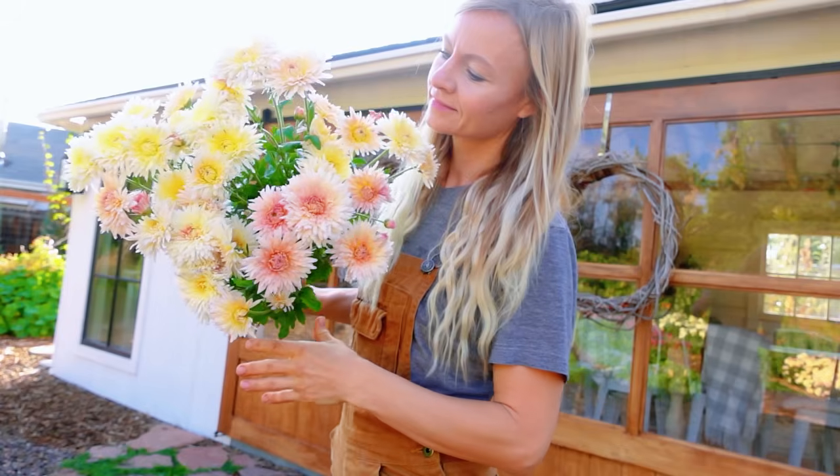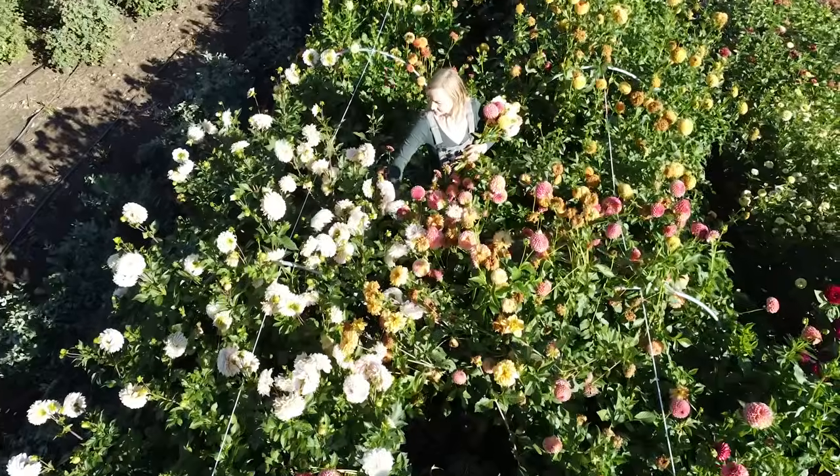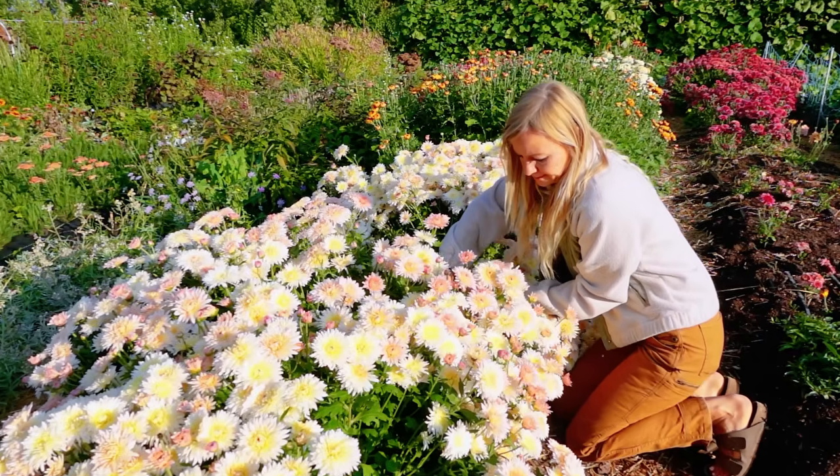Hello everyone, my name is Brianna Bosch and I am the owner and farmer here at Blossom and Branch Farm in Denver, Colorado. We are a regeneratively focused flower farm, which means that we grow to sequester carbon. So we incorporate a lot of cover cropping, holistic grazing practices, and we also incorporate a lot of native plants here on our property to serve the pollinators.